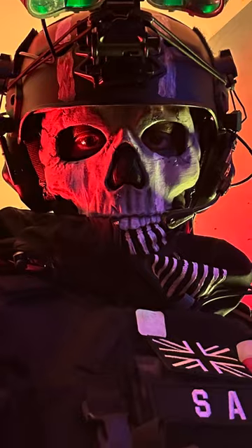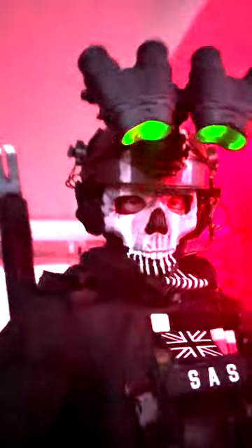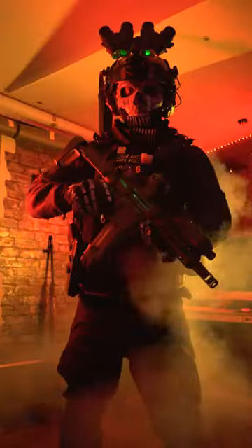I painted it all up. You need a long balaclava. On top of the mask is an FMA FAST helmet with some replica dummy night vision goggles. Now onto the jacket — this isn't the actual jacket he uses.